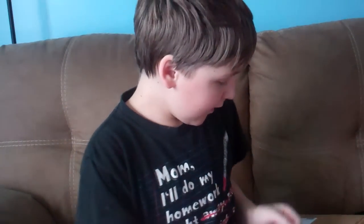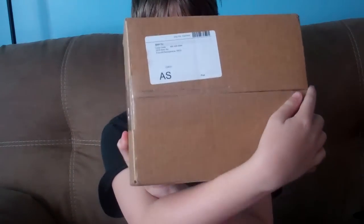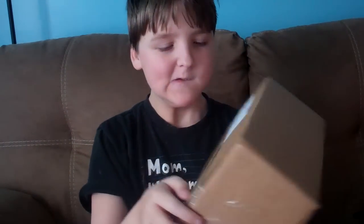Hey guys, what's up? It's me with Tori24, and today I just got a new package in the mail from Amazon.com. Well, it's not really from Amazon, it's from PuzzleZoo, but let's see what it is.